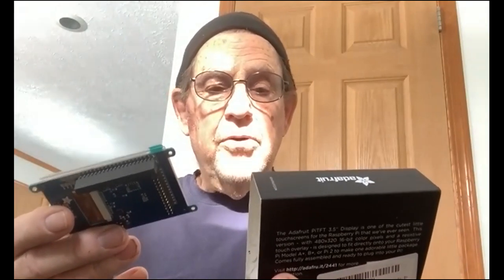You may have a problem putting something over the top — the touch screen may not work at that point, so I'd have to leave the lid off it. It's an Adafruit 480x320 three-and-a-half-inch TFT plus touch screen for Raspberry Pi — it works best with Model A+, B+, and Pi 2. I'm wondering if I can change the wiring over and patch it into the 3.5, but that's way down the road. I just had this sitting around; I didn't order it recently.